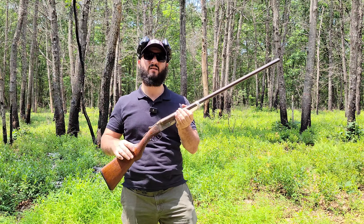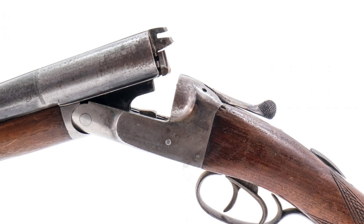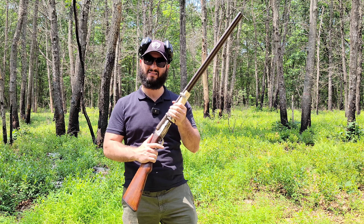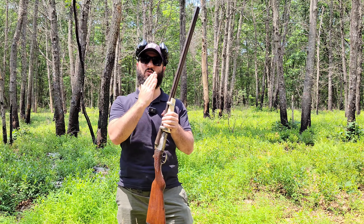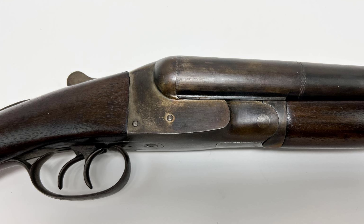Right in front of me, I have a shotgun that's around the 1960s era — so not very old, but a fairly old shotgun. This shotgun is from NR Davis and Sons. It's an older side-by-side, which means there are two barrels. This also has two individual triggers that can fire each side individually.